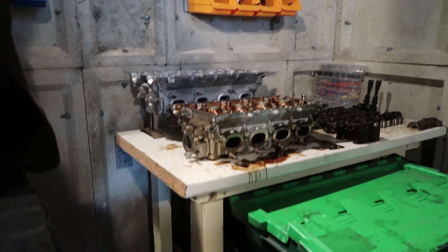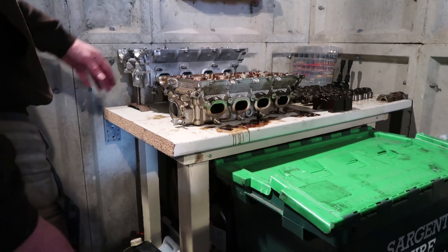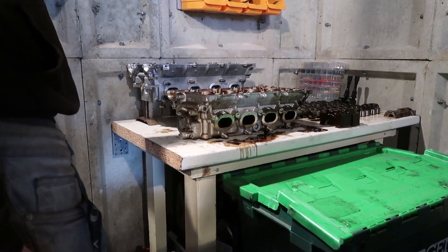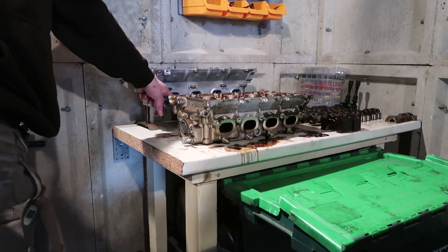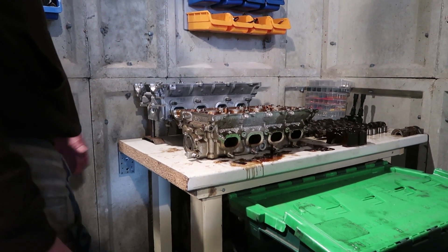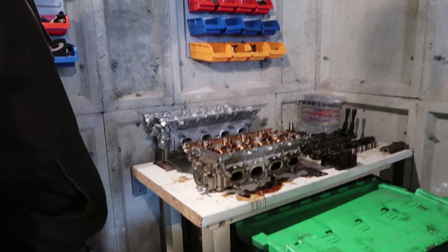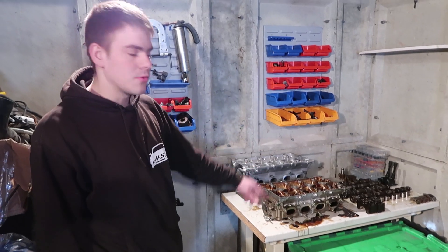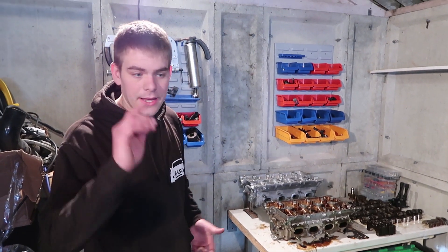Now we're going to be taking this head apart and laying out all the bits ready for putting together. I'm going to be porting this later on so I need all the space I can get here. I need to find somewhere to put the head once we've taken all the bits out of it.